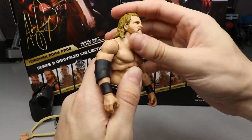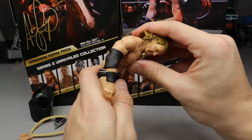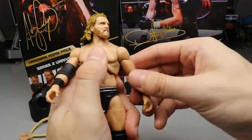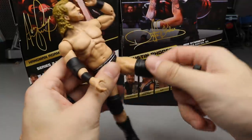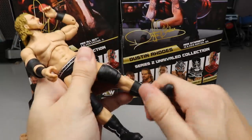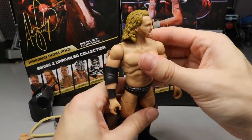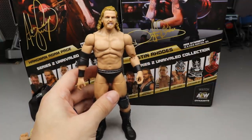As for articulation, he can't look up much because of his hair, but he can look down a good amount. Ab crunch is pretty solid. He can go back as well. Ratchet joints, 360 bicep swivel, double jointed arms so you can pose him drinking his drinks — ball joints, upper thigh cut, double jointed knees, boot rotation, and ankle pivot. Adam Hangman Page fits the vibe check except for those clown feet.